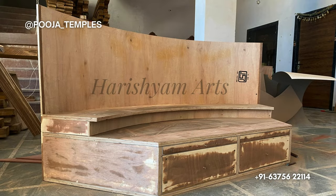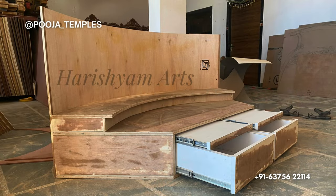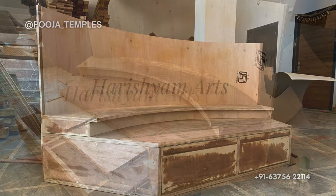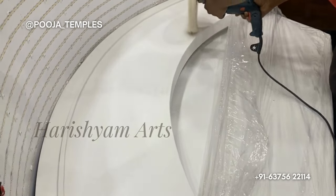We started by making drawings and creating the template for the mandir. Then we prepared the structure of the mandir made in a waterproof ply and using branded channels. We always use top-notch quality of raw material. Then we started the fabrication of the mandir.